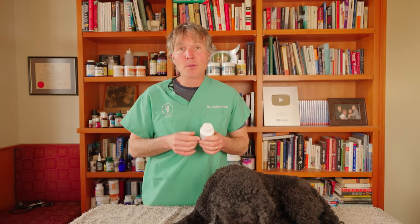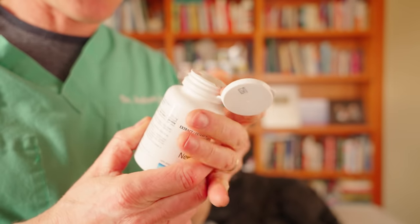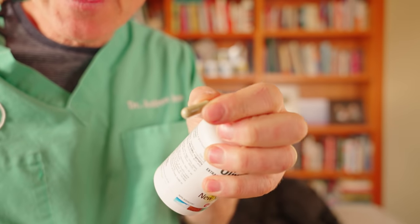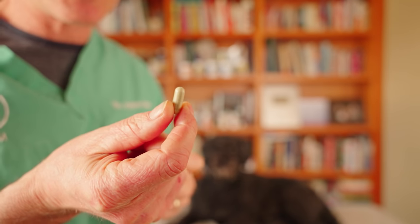These are 500-milligram capsules. Tula weighs 20 pounds, so technically about half a capsule a day, though I'd be inclined to give a full capsule daily. You don't have to break open the capsule — just give it as a capsule. Do this for 10 to 14 days and after about a week to a week and a half you should see results.